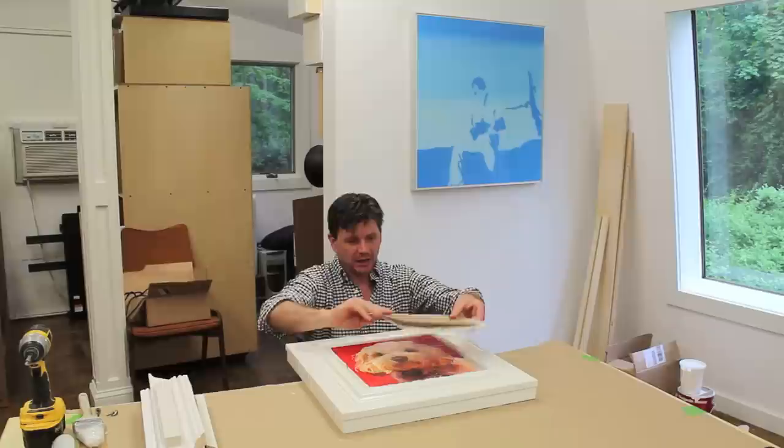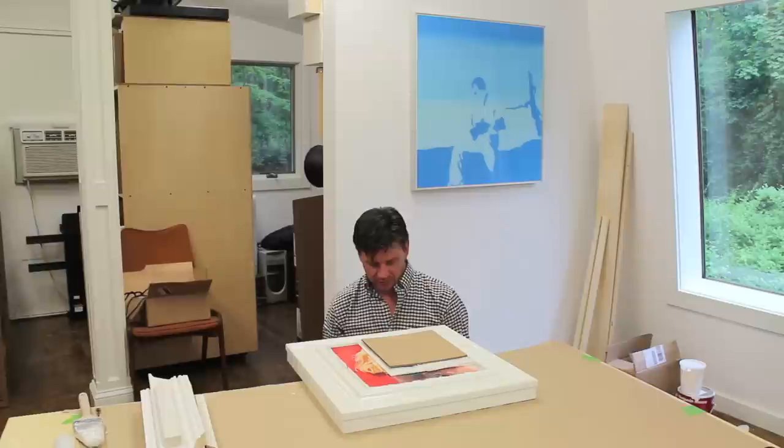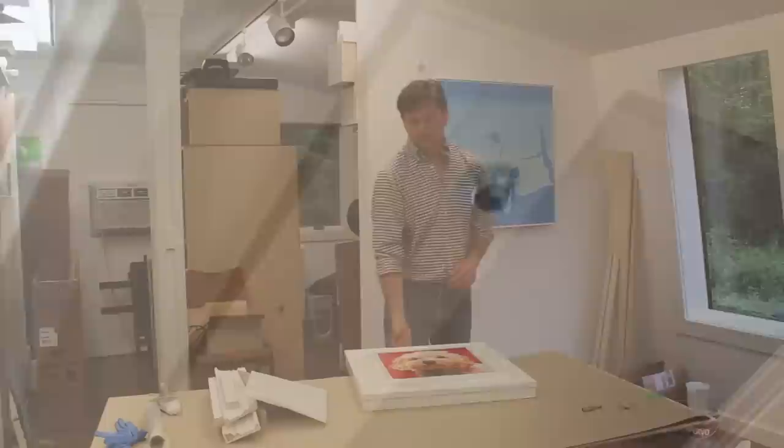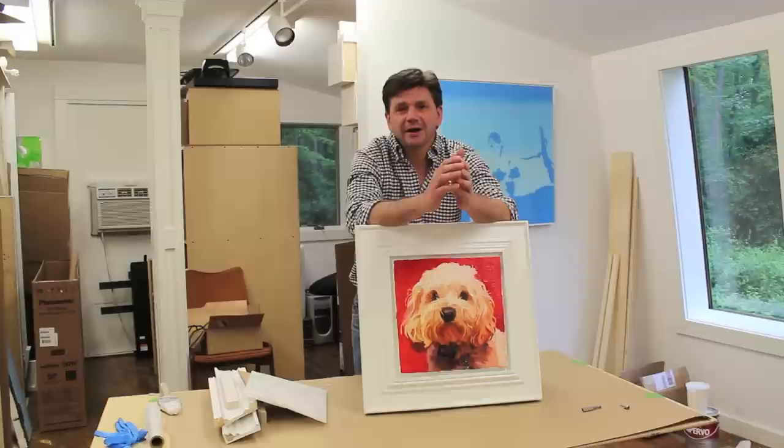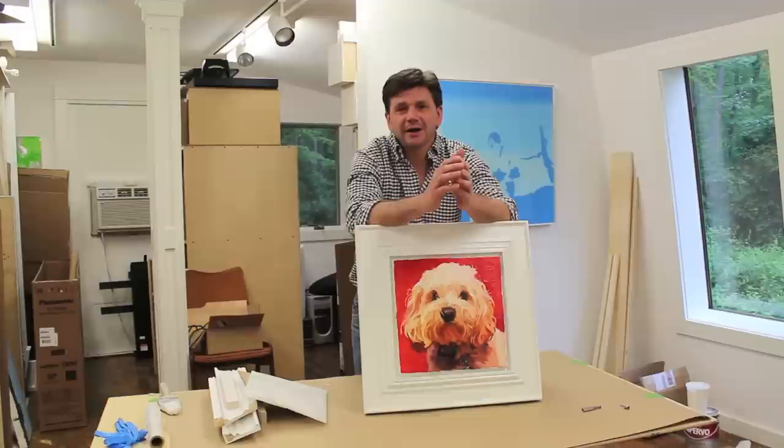Now that the frame is dry, I'm going to attach the painting to the frame. I like to put a piece of glassine on the painting so I don't damage it, then a piece of cardboard for even pressure, because you need a little downward pressure. Then I'll attach the painting with a few screws from behind. I really like the way the painting looks in the frame — I'm just hoping Judy likes it too; she's a ceramic artist so she's very particular. If you'd like to see more how-to projects, please visit johnpeters.com and subscribe to my YouTube channel. Thanks for tuning in.